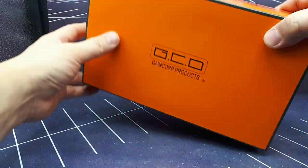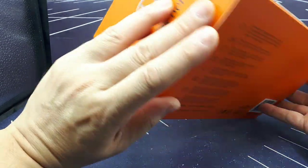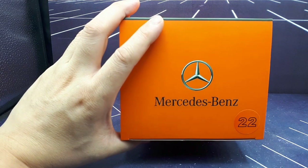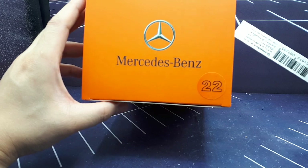So the brand is GCD — gang corpse product, GCD. Very nice box with a kind of satin finish. I don't know what the '22' means — maybe it's the 22nd model — but I guess that's a good flap to try to open.